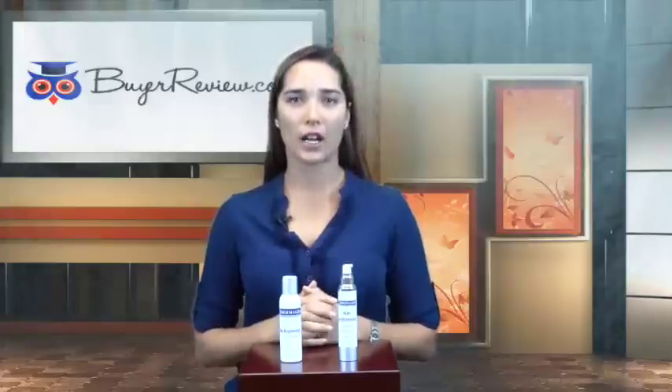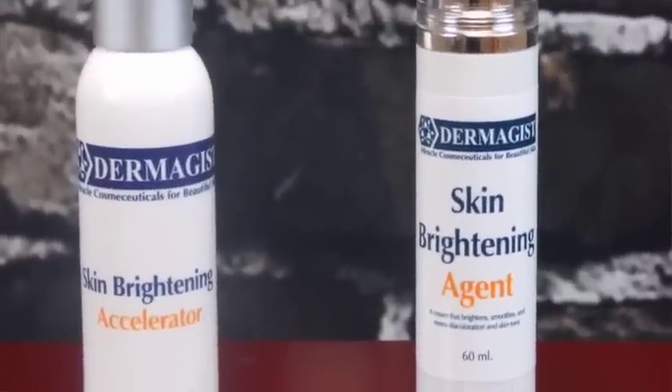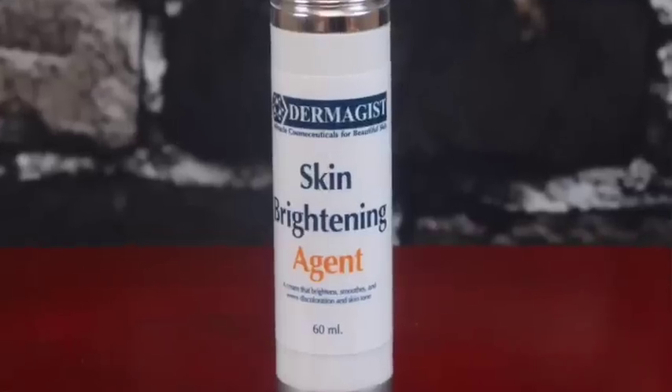Hi, I'm Sabrina with Bioreview.com and I'm here to provide you with real beauty product reviews. Let's take a close look at Dermagy's Skin Tone Correcting System. This system is composed of two products: the Skin Brightening Accelerator and the Skin Brightening Agent.